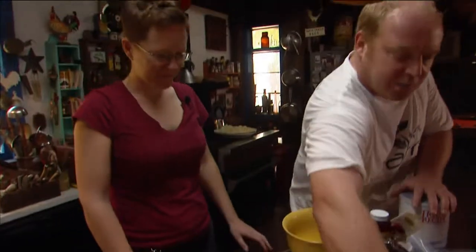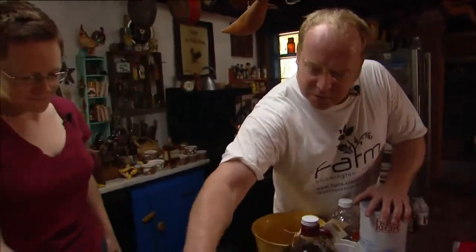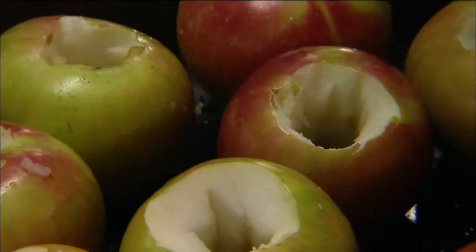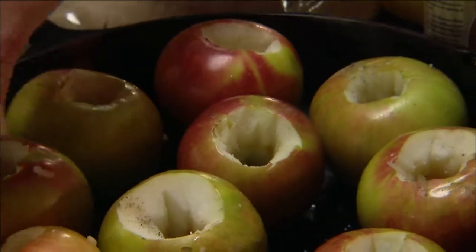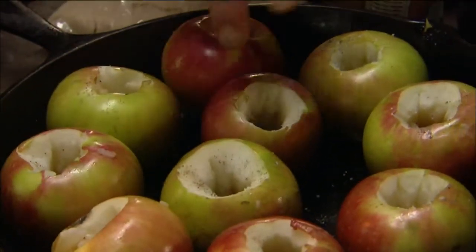I've cored the apples. I'm just going to sprinkle them with a little touch of salt and a little pepper as well — just not enough that you'd really taste, but just going to kind of open up all your different taste buds.